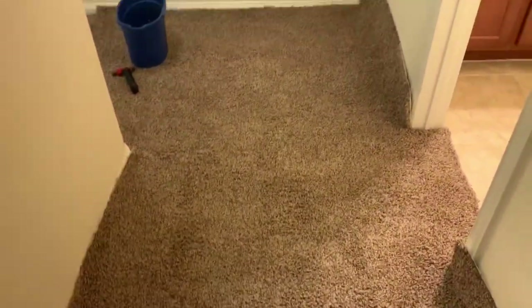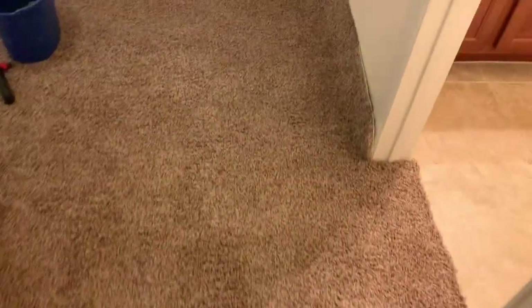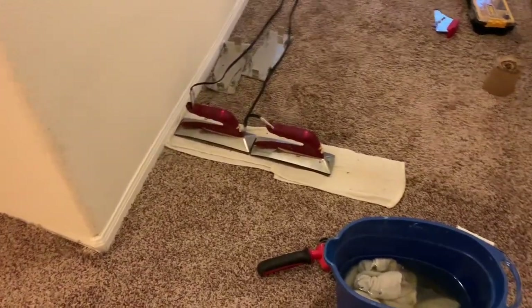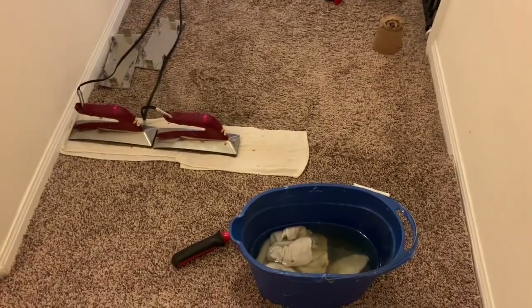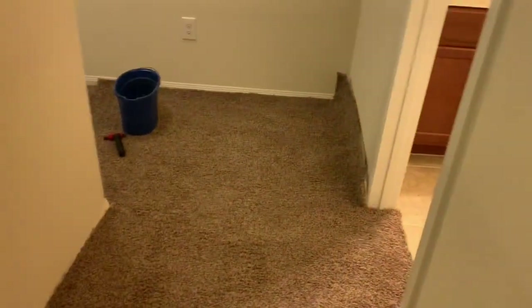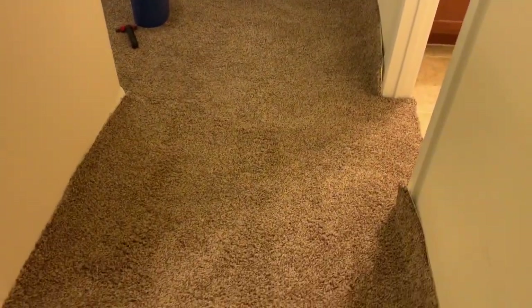I'm going to have to do a little restretching to make all this work here. We're good though — it doesn't look like it's going to fall apart over there, so I think I'm good. I'm getting some coverage here. That's where I'm at right now — I'll check back in in a bit.